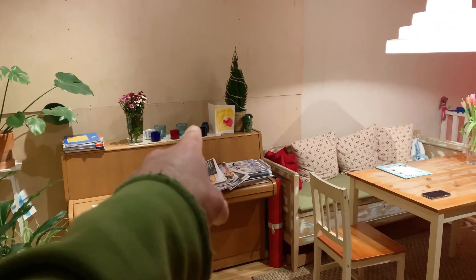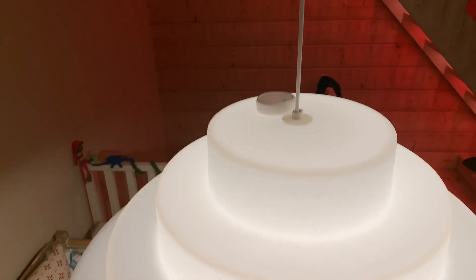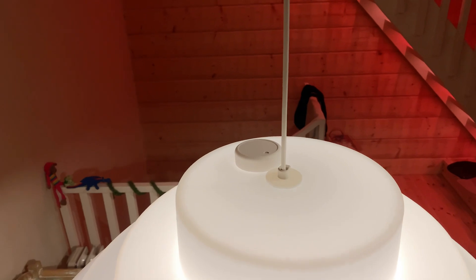Here is where the first sensor is — it's on top of the piano and that one's RUVI 1. Then I have another one sitting on top of this light.